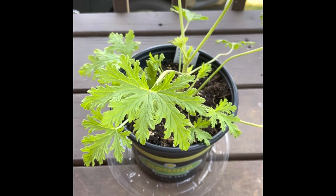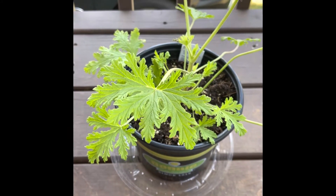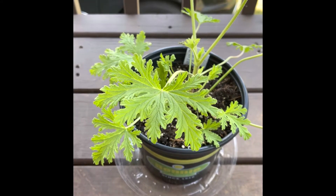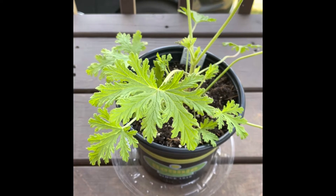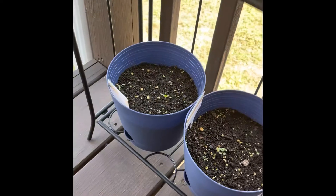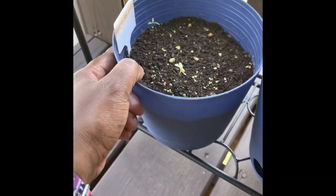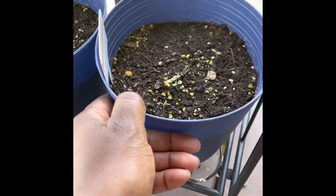This is the citronella plant that I am going to probably repot today or tomorrow, that I purchased from Home Depot. I think I'm going to try to make a salve — however you say it — to keep the mosquitoes away.